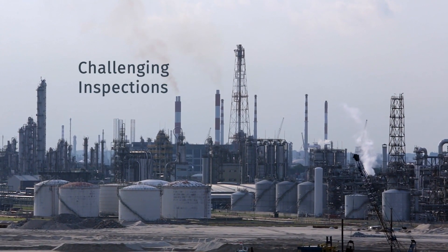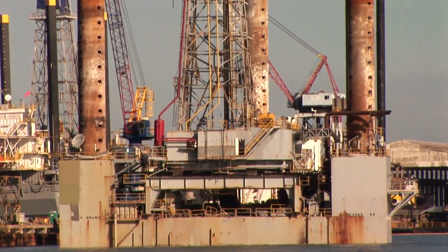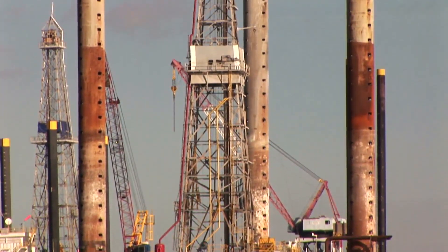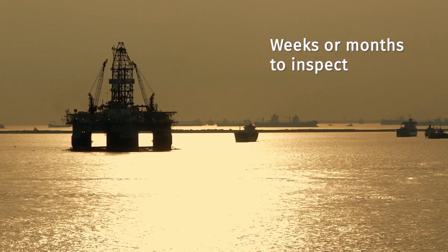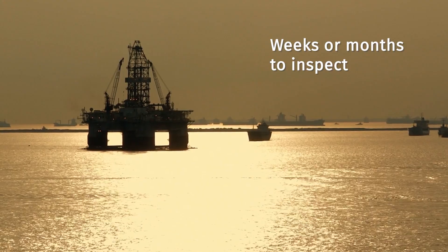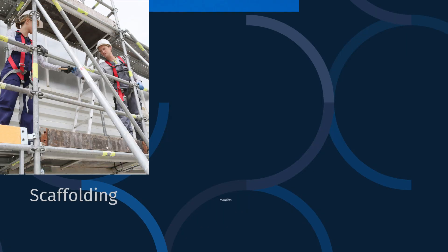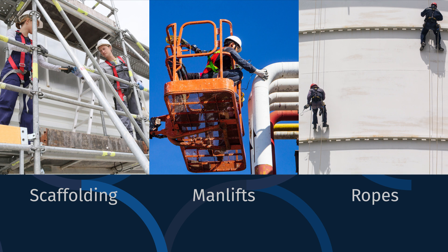Inspecting capital intensive assets has always been a challenge for maintenance managers. The inspection points are often at heights or other difficult to reach locations, and these large assets require weeks or months to access and inspect. The current methods require workers to use scaffolding, man lifts, or ropes to inspect surfaces of the structure.